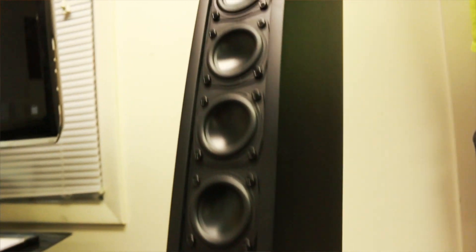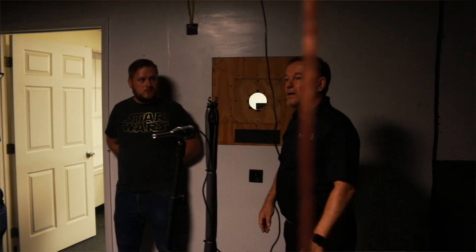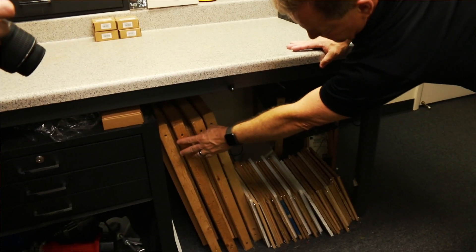Dayton has a whole room dedicated to testing their drivers and getting those measurements for you. They use an infinite baffle setup, basically placing the driver between two rooms to get their measurements. The ceiling and walls of the room where the mic takes the measurements is covered in acoustic foam to cut down on reflections that can ultimately ruin those measurements. In the adjacent room, the drivers are mounted to a pretty smart jig system that makes swapping drivers really easy. This whole setup gave me lots of ideas for setting up my own driver testing station in the new studio I'm building.